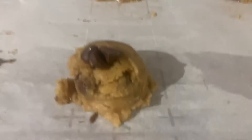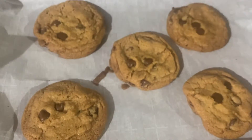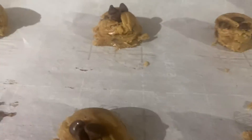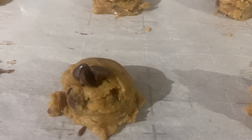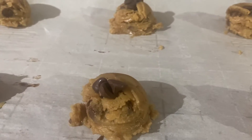Alright, so here are my little dollops, and here is a finished tray. We're going to let them cool for around three minutes on the tray, then I'll pull them off, put them on the cooling rack, and we'll let them cool until the ice cream is ready. See you in a little bit.